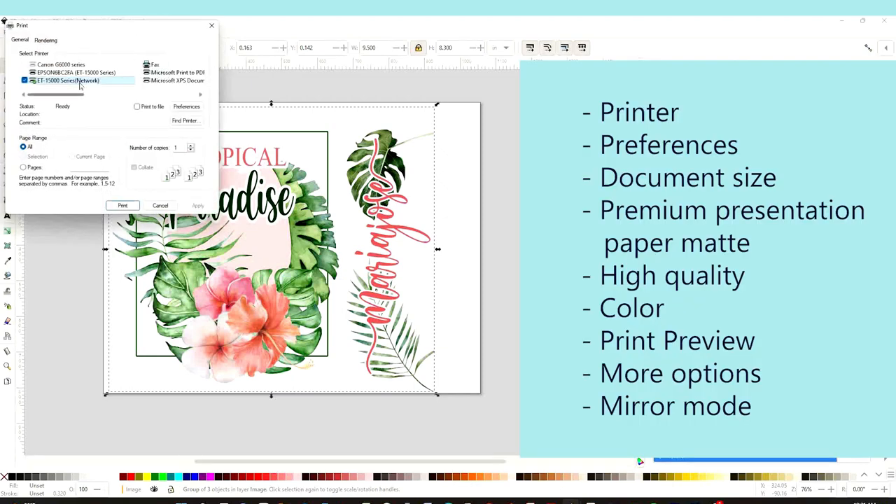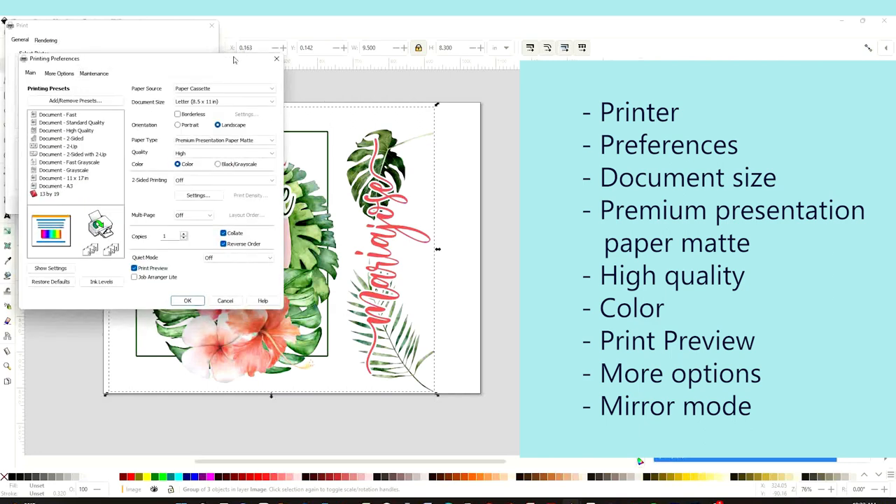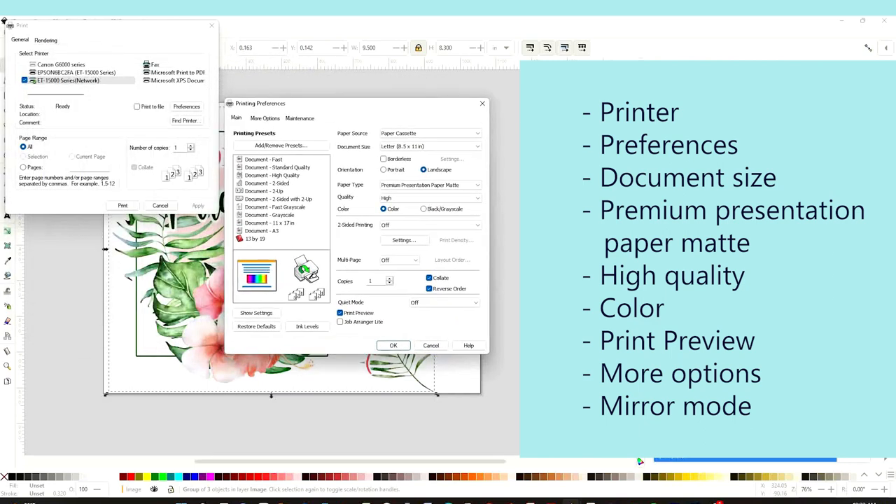Select the printer you are using, click on Preferences, check the document size — in this case I'm going to print in letter size. On paper type you're going to select Premium Presentation Paper Matte. On quality you are going to select High.